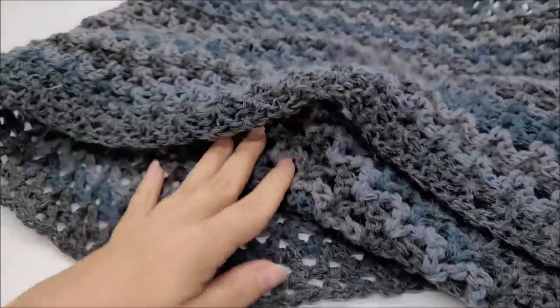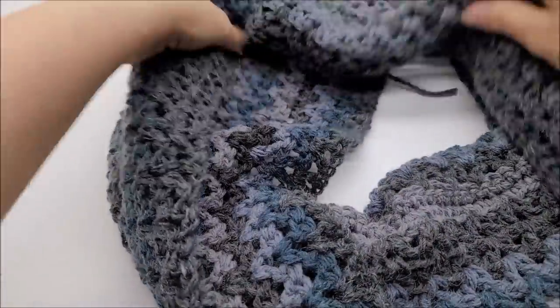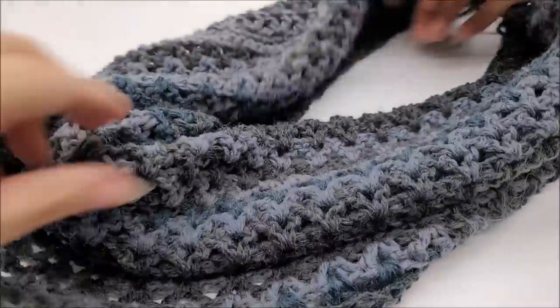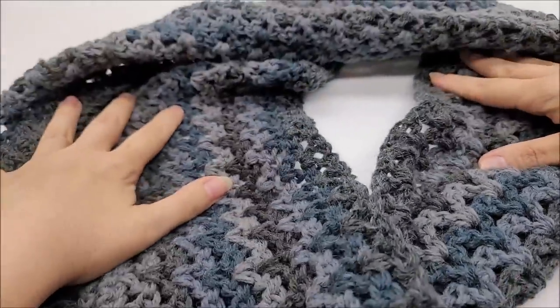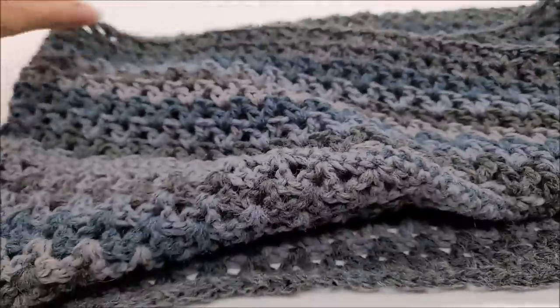Hi everybody, this is Crystal. Today I'm going to show you how to make this Mobius wrap, infinity scarf, or whatever you want to call it. This can be made to fit any size person easily just by adjusting the chain, and I'll tell you the multiple to do that. It has the twist built into it, so this part will go around your shoulders.